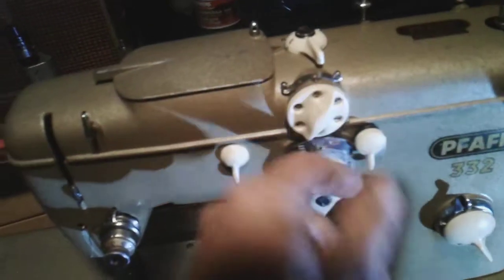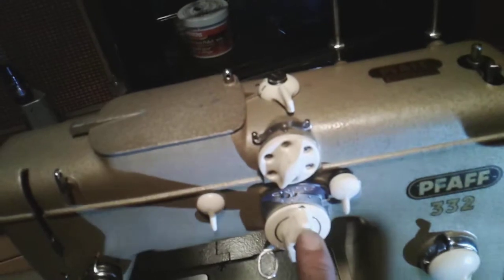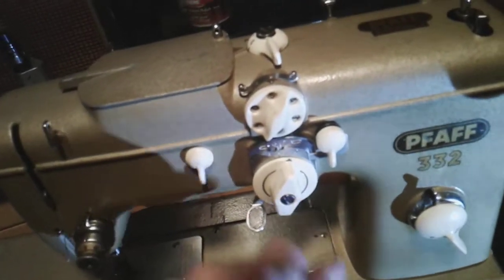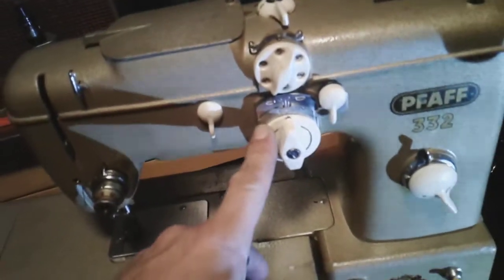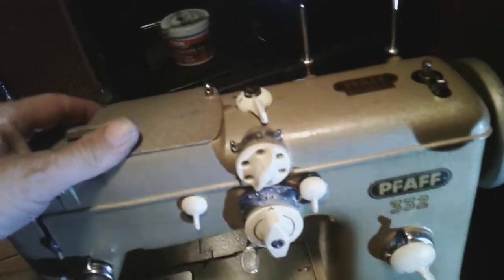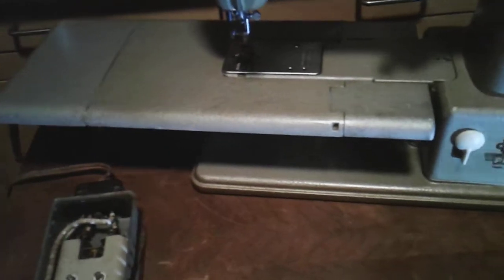This ended up being seized — it wasn't allowing the zigzag to work at all, or any of the dials. So everything's been pulled apart, oiled, cleaned, all the insides have been done. Big process, but all cleaned up and good to go.